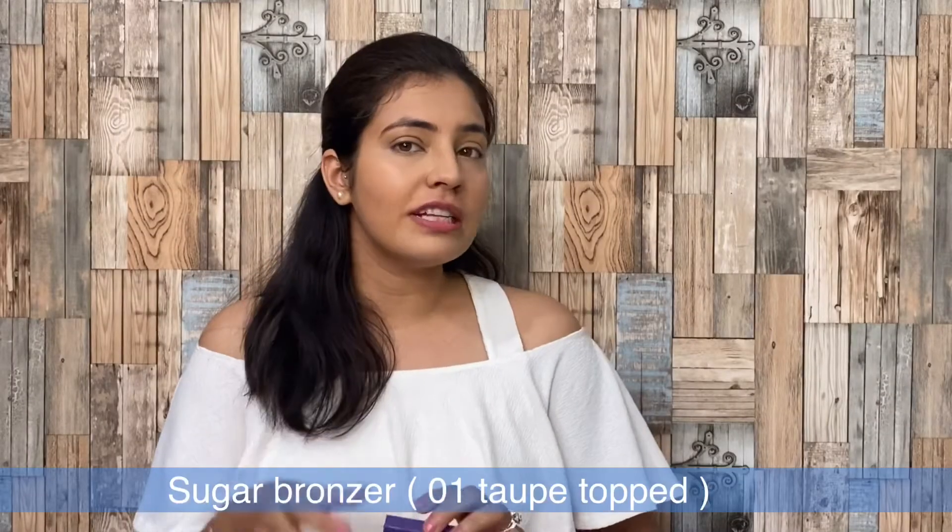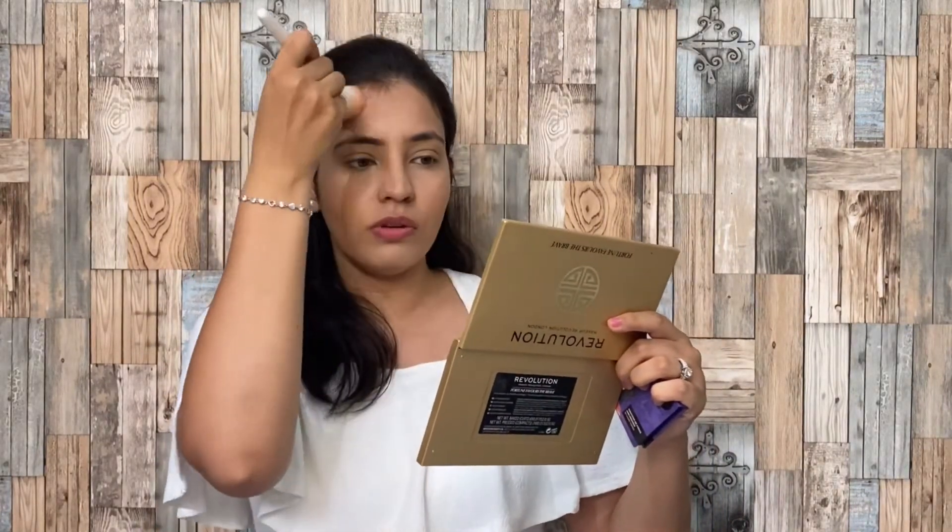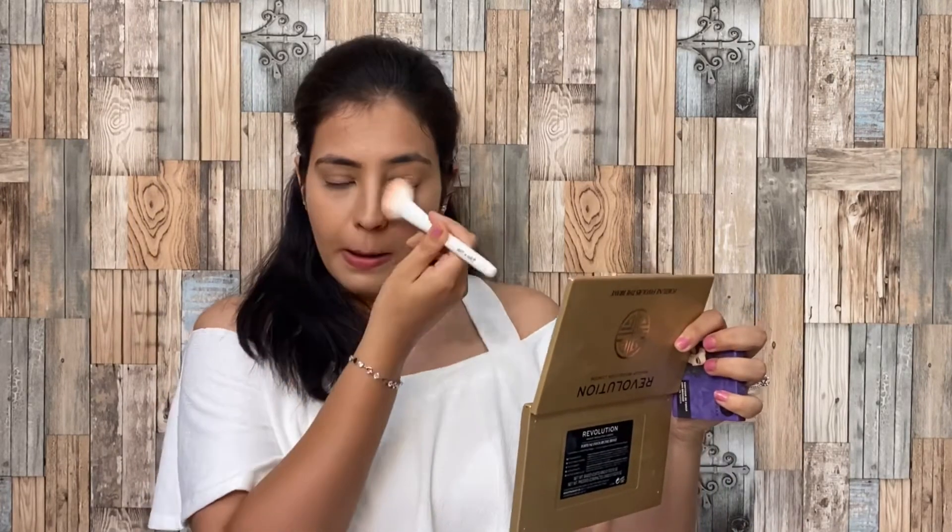Now my base is all set. After this, I will use this bronzing powder from Sugar in shade 01 Tape Topper. Contouring can be a little technical, but you don't need to do too much. You can only do contouring with bronzing and it will have a good effect. I am going to use this on my forehead on the sides, a little on the sides of my nose.